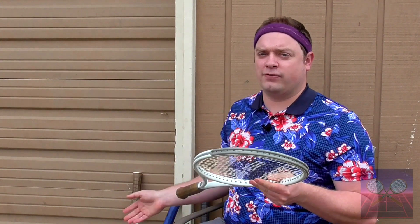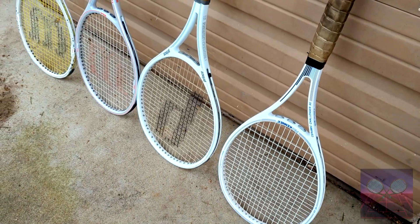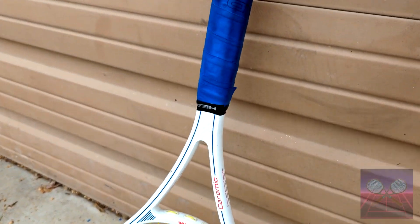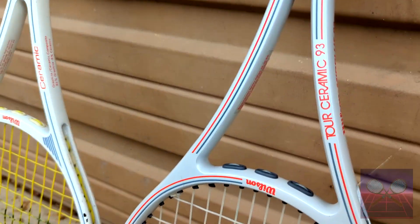If you notice with the four of these, if you have a ceramic tennis racket, it's most likely going to be painted white for marketing purposes. I couldn't tell you why, but I do like the appearance of the white rackets.